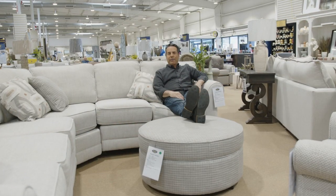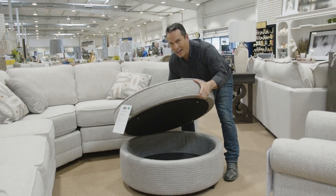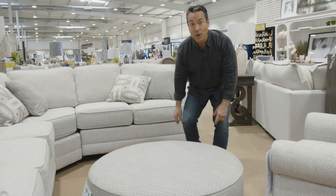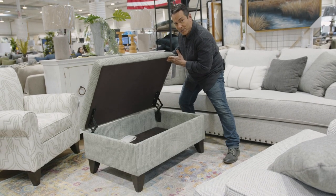Nothing like the ottoman for comfort — and how about some hidden storage? Pop the top, voila, hidden storage. And as a bonus, it rolls, so you can make the most of all your space. The ottoman: you put your feet on it, you can sit on it, and again, how about some hidden storage?